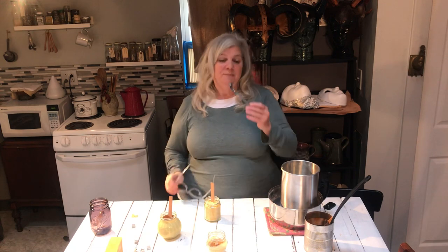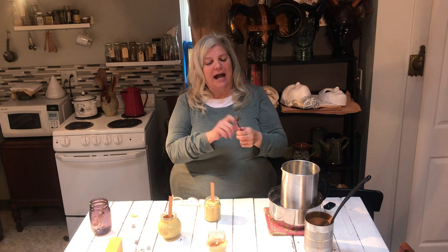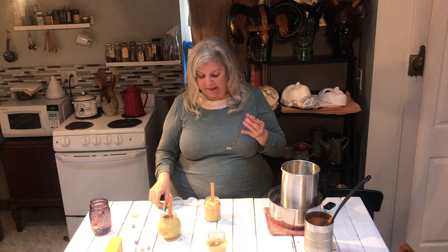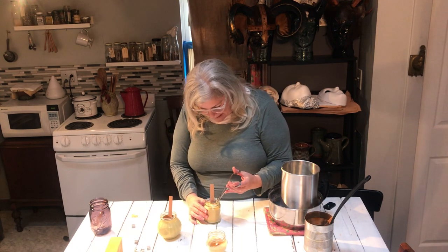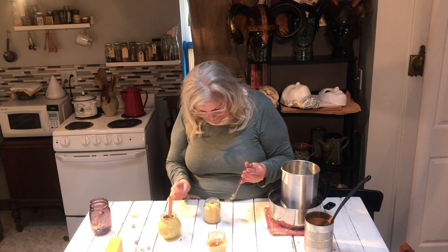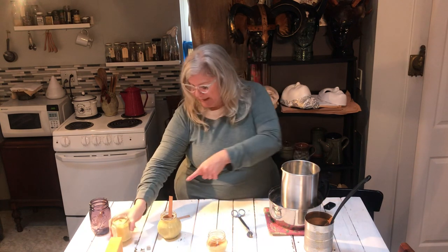You really want to trim it to about a quarter inch, which is hard to do even with a wick trimmer. This wick trimmer has a bottom piece so I kind of have to go at an angle, but I want to get that wick as close to the wax as I possibly can without going down into it. So I'm just going to take this regular wick trimmer — not particular to wooden wicks, but that's what I'm using — and cut it. That's what it looks like.